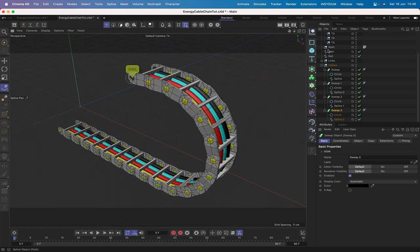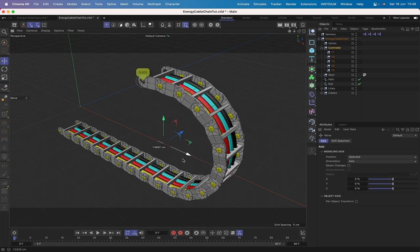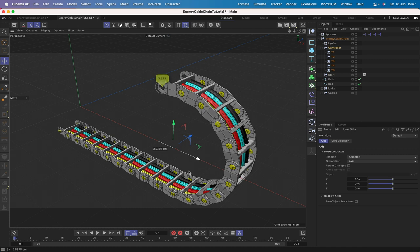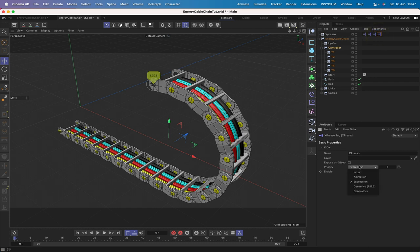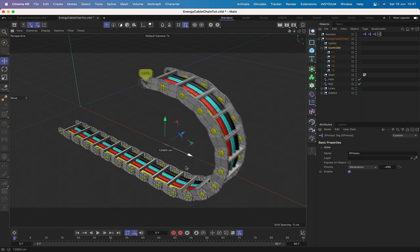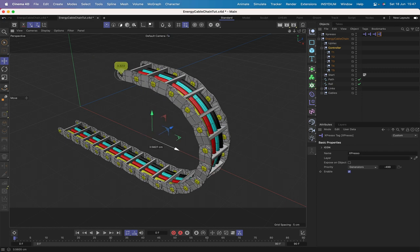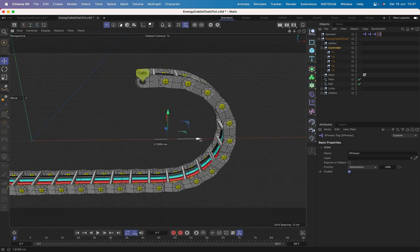Moving the controller reveals a lag problem — the cables don't follow correctly. To fix this, change the priority of the fourth (last) Expresso expression. Setting it to 'generators' isn't enough; it must be set to minus 499. After that, moving the controller shows everything working perfectly with no lag. The complete energy cable chain is now fully functional.